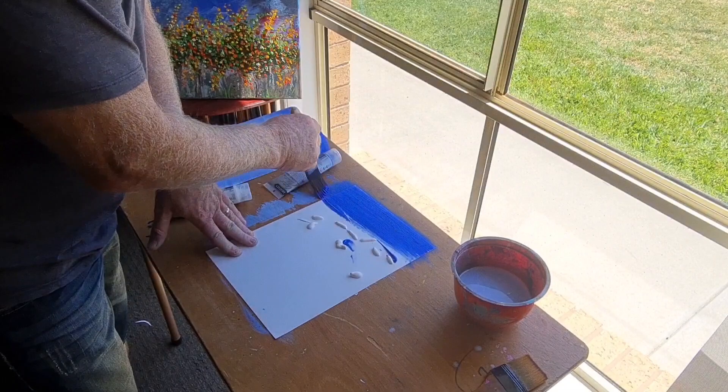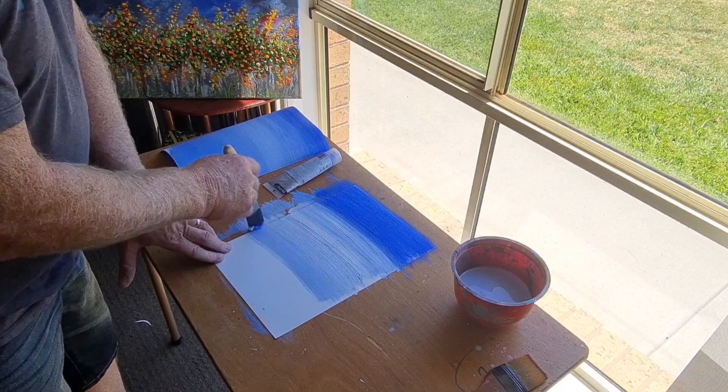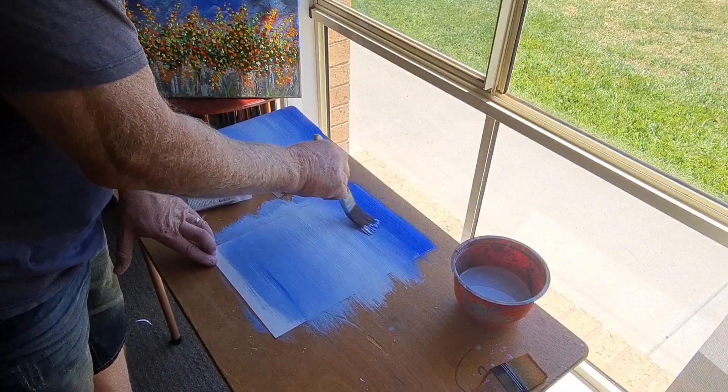We'll start to keep that white. I'll just bring it straight back up again and get that nice, then leave that there.